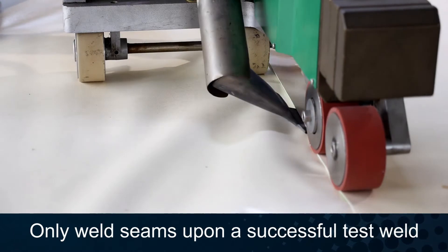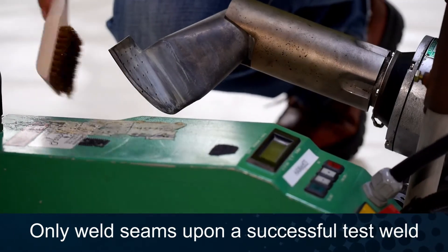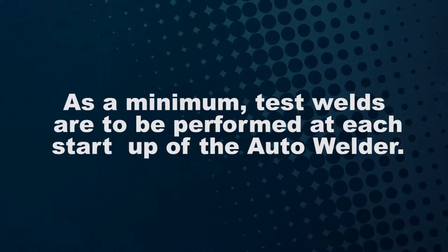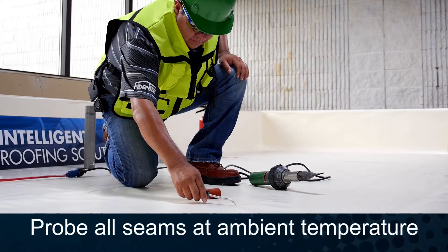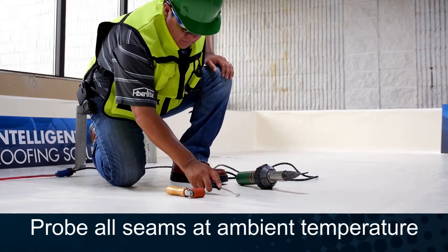Proceed with the welding process, cleaning the nozzle before and after each run. As a minimum, test welds are to be performed at each startup of the auto welder. Finally, probe and repair all seams prior to the end of each workday.